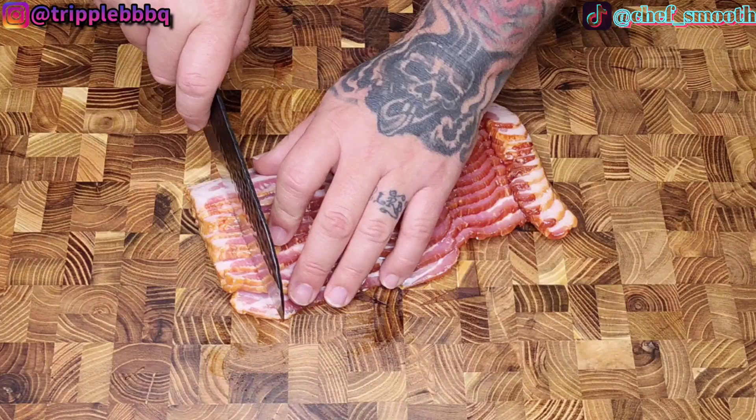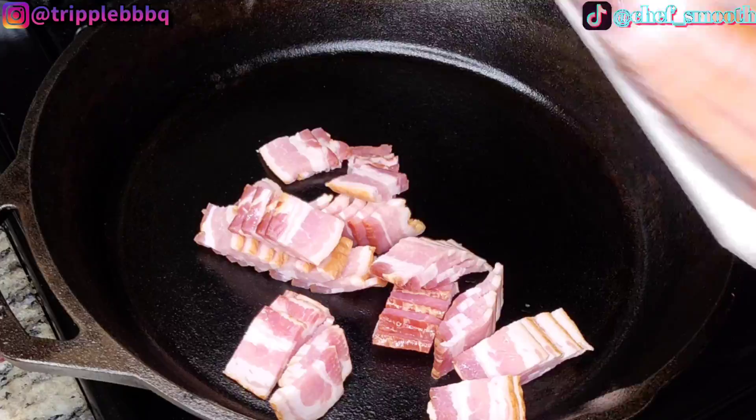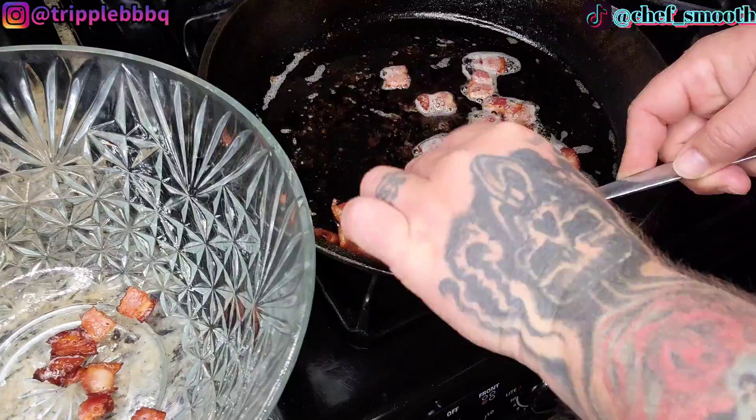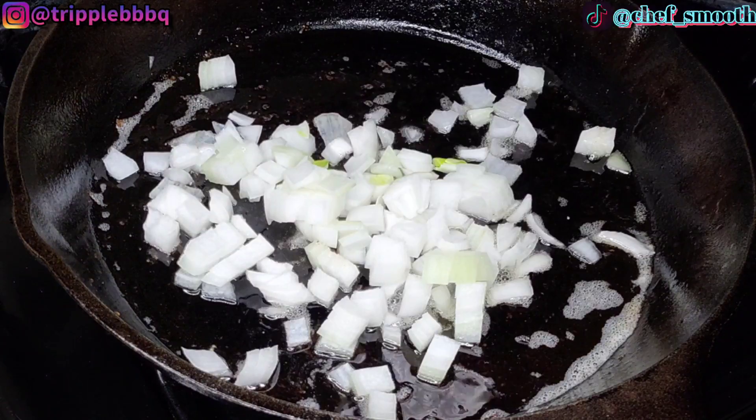We're going to take this whole pack of bacon. Take a sharp knife and cut it into about half-inch pieces or smaller — totally up to you — and get it cut up so we can throw it in the skillet. Render all that fat, crisp up that bacon. Once that's done, go ahead and pull it out while leaving all that fatty goodness behind in the skillet.